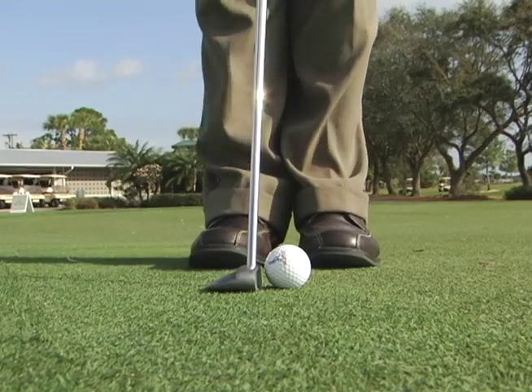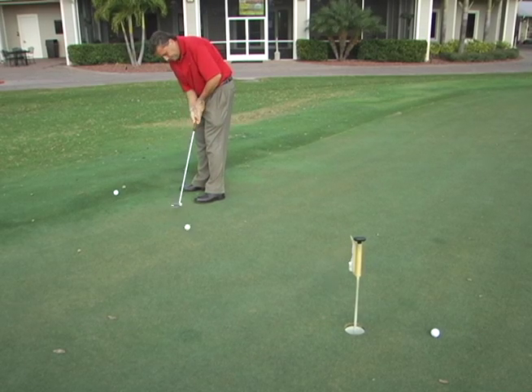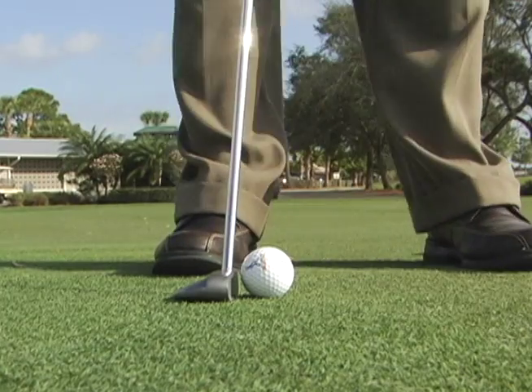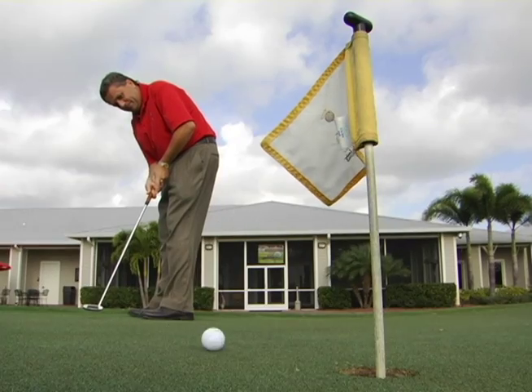Basically what we do is we move the ball position from your normal stance back towards your right foot. What this does is it helps to take the break out of the putt and allows you to keep the ball on the right side of the cup, allowing more opportunity for the ball to fall or roll into the cup on the high side.